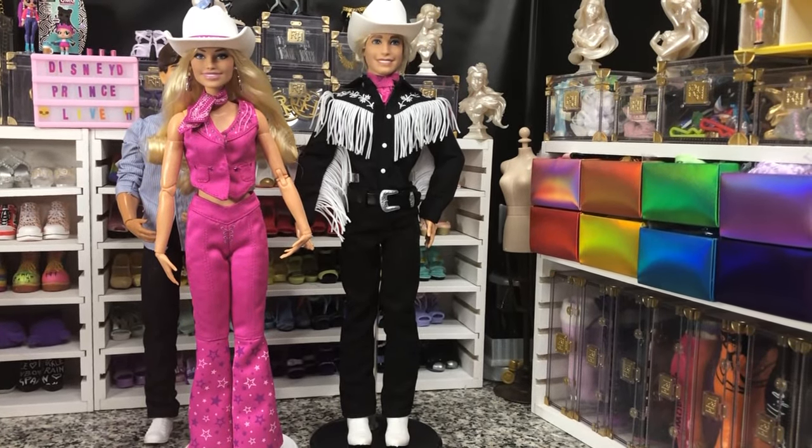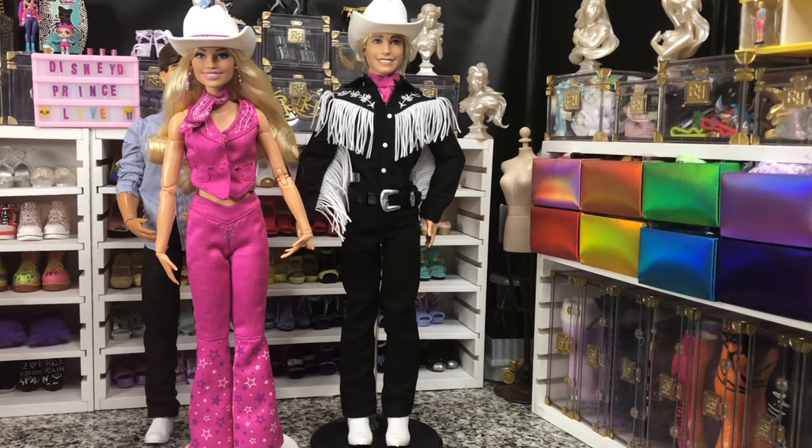If you guys have any questions about these dolls, let me know in the comments. If you enjoyed it, leave me a like, and as always follow along for some more fun unboxings. Bye y'all, be good.